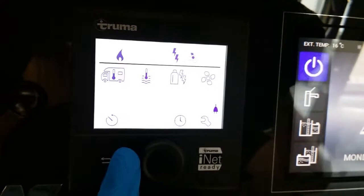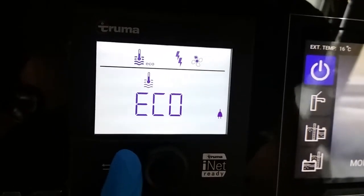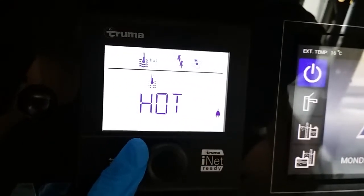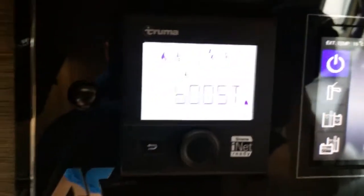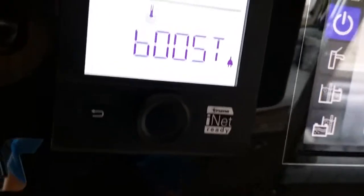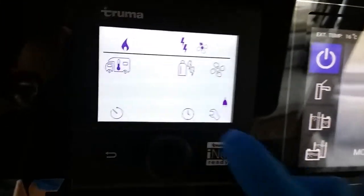If we now move across to the next icon, this one here is for your hot water. If I now click, hot water is off. You can heat your water in eco mode, which will give you a temperature of about 40 degrees. You can heat in hot, which will give you a temperature of about 60 degrees. And you can also perform a boost on the boiler — the boost was mainly designed for if there's going to be more than one of you having showers in quick succession. If you do perform the boost and the heating is running, it will turn the heating off as it needs that extra power to do it.